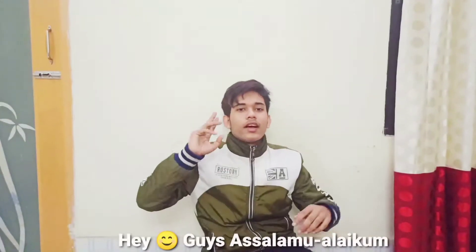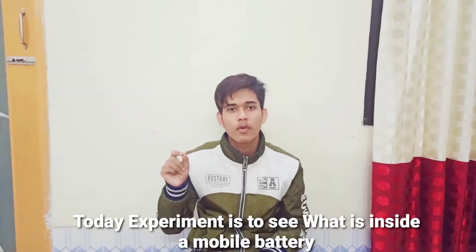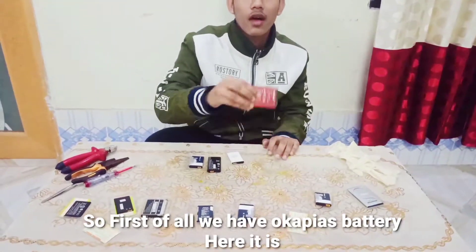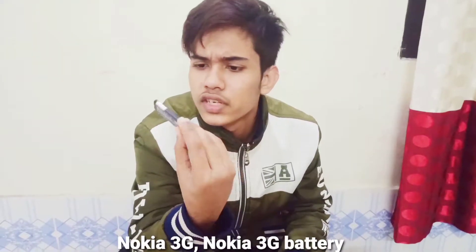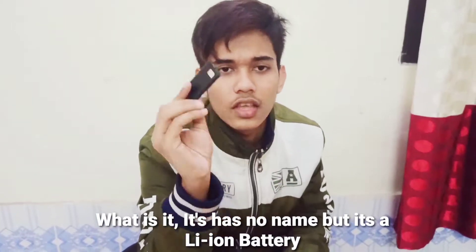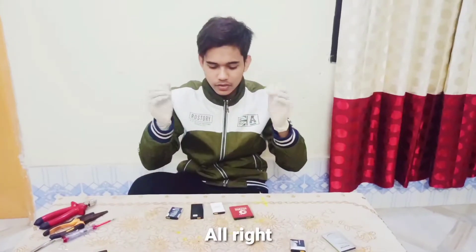Alright, hey guys, assalamu alaikum, my name is Mr. Groman and we are back with another video. Today we are going to make an incredible experiment — today's experiment is to see what is inside a mobile battery. We have a couple of batteries here: a Symphony battery, a Nokia 3D battery, and another one with no name but it's a lithium-ion battery. Safety is the main priority — this video is truly for entertainment purposes, please don't try this at home.